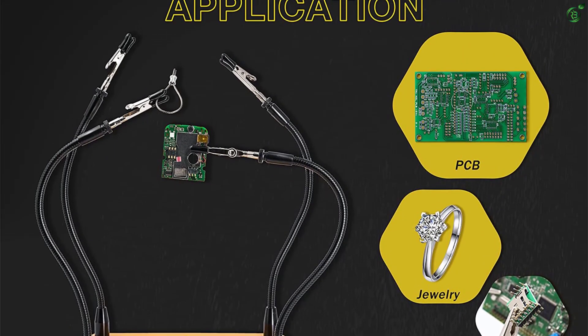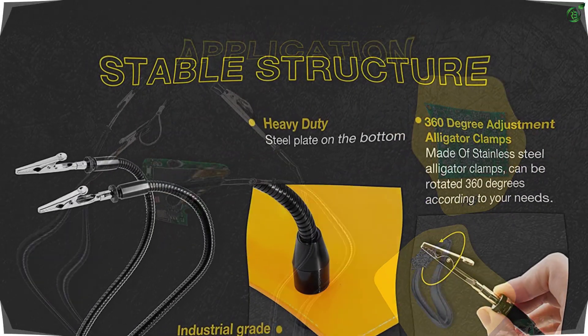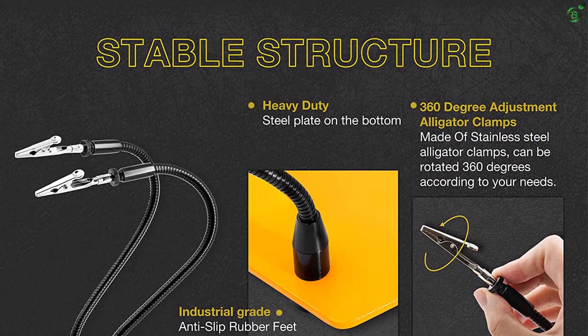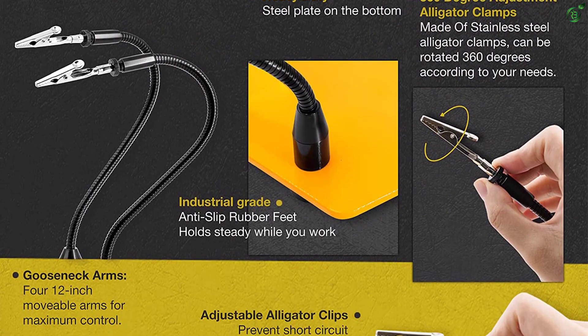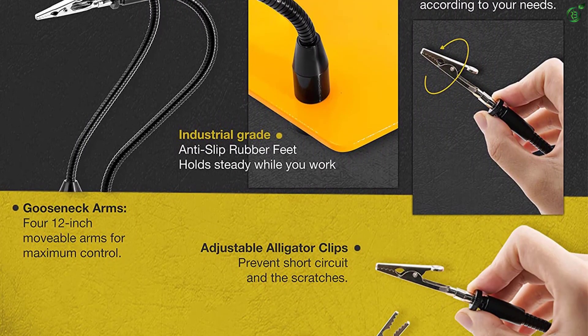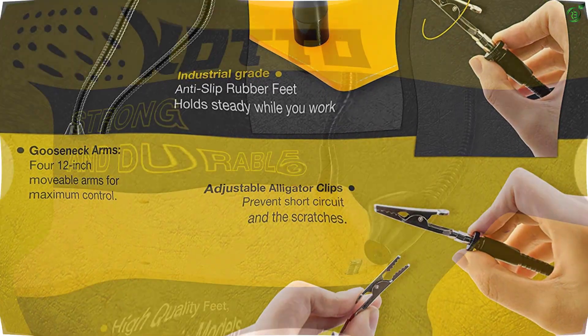It has 2 pairs of anti-slip rubber feet that will keep the base in place and prevent it from moving due to accidental touch or air movement. The feet are powder-coated with industrial-grade rubber for a no-slip finish.